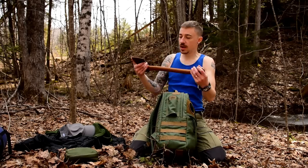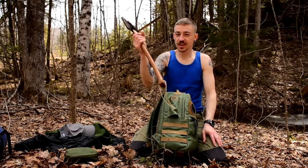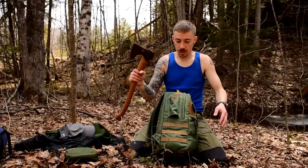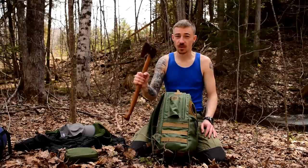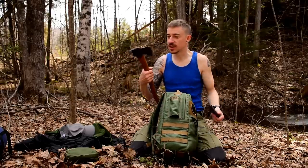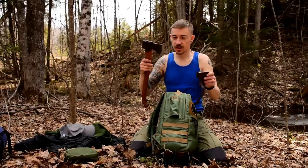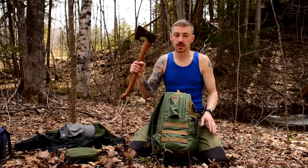I have my Ray Mears edition small forest axe. This was a gift from Malcolm because we're working together — he's a really nice guy. I've never owned this size Gransfors before, and for it to be a Ray Mears edition is just the icing on the cake. The thing's a razor. This is the only cutting tool I brought other than a knife, so we'll be using the crap out of this today.